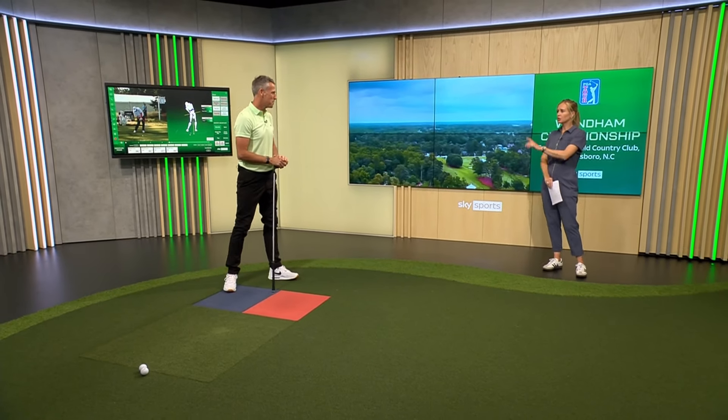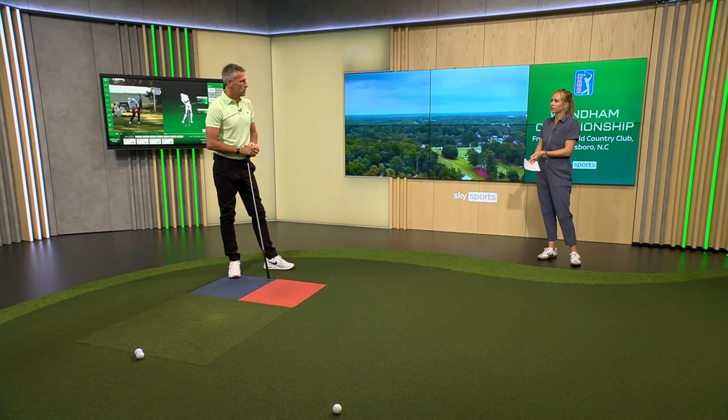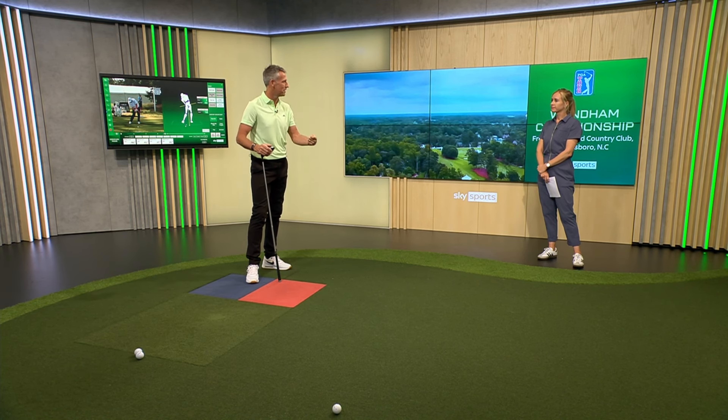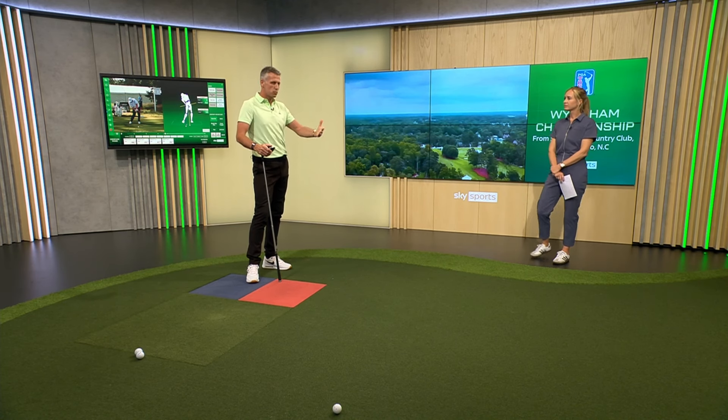Just one question about grip pressure — what's the correct grip pressure? Great question. Grip pressure is all related to where your face is trying to point. If your face is trying to point to the right through strike, you'll invariably have a really tight grip. If you're trying to close the face, it's really going to be tense. The more you want that face to come back square, the lighter your grip pressure.